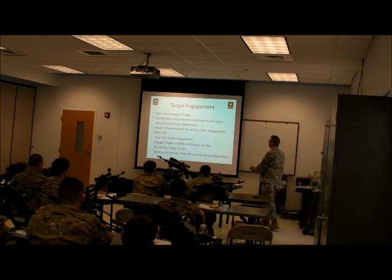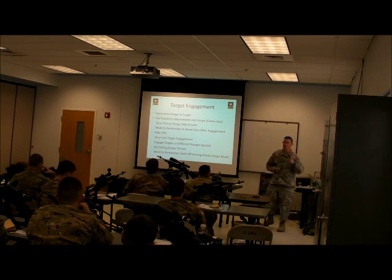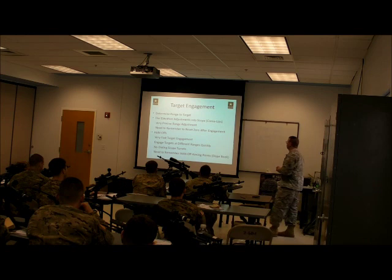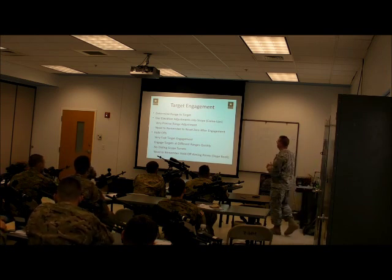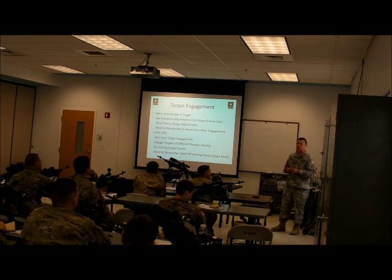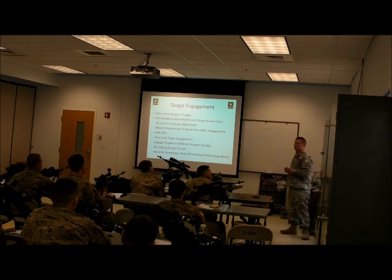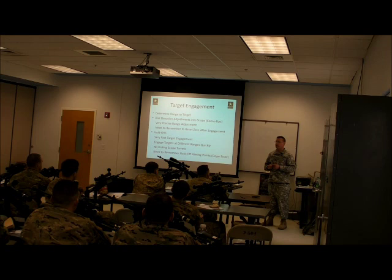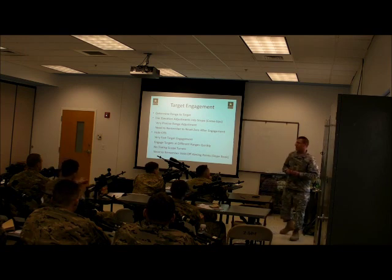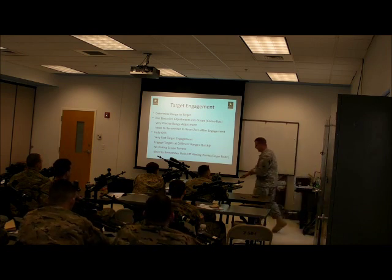Target engagement — we determine our range to the target. There are three ways we can engage. One is to use the BDC. The second is to dial our elevation adjustments into our optic — that's called a come-up. The advantages of using come-ups or turret adjustments is that it's very precise and very repeatable. The downside is that if I engage at a different range, I have to adjust again. If I engage at 800 yards and a target comes up at 300 yards, I have to dial back or I'm going to shoot way over — talking feet, not inches. That's why we zero your turret — so you always have the ability to come back to zero.